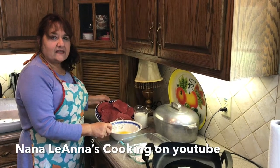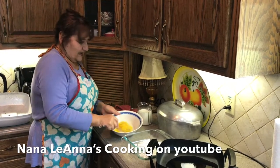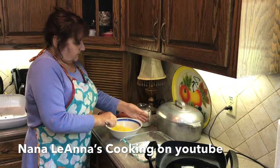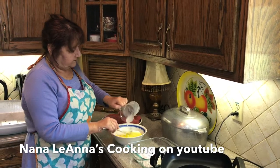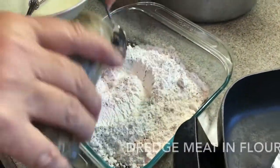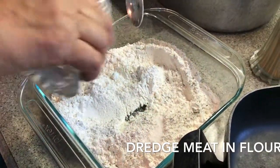I have all my cubed steaks sitting here getting a little more lukewarm. I'm gonna beat two eggs with 1 and 3/4 cup of milk. I'm gonna add about a couple teaspoons or more of pepper and about the same of salt.